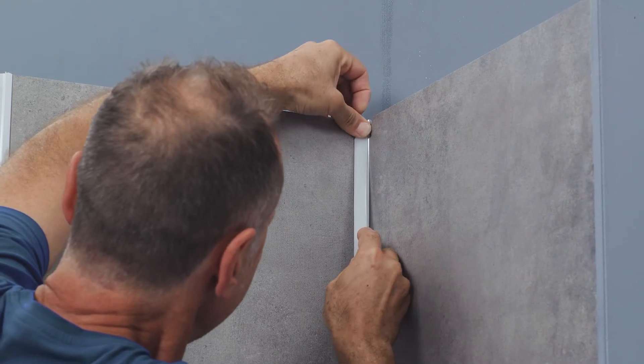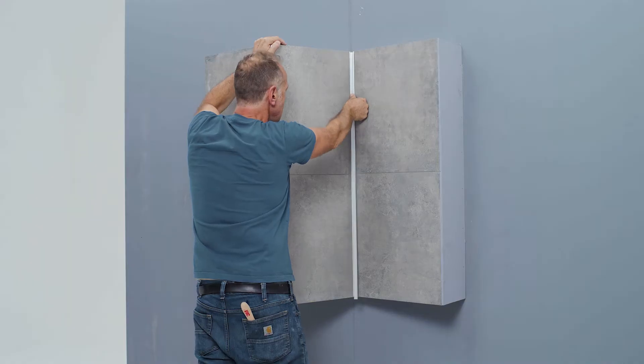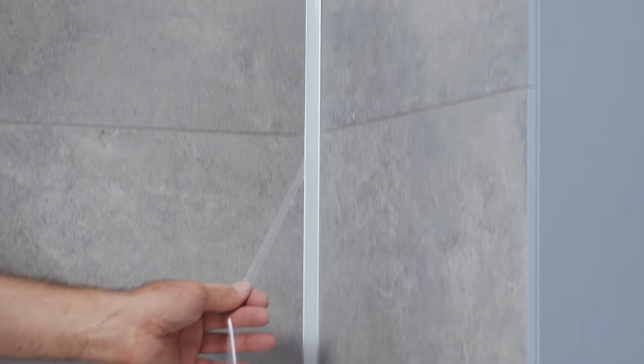Press the desired plastic cover, made of a break-proof and flame-retardant polycarbonate, into the profile. You can choose between our matte white or black covers.